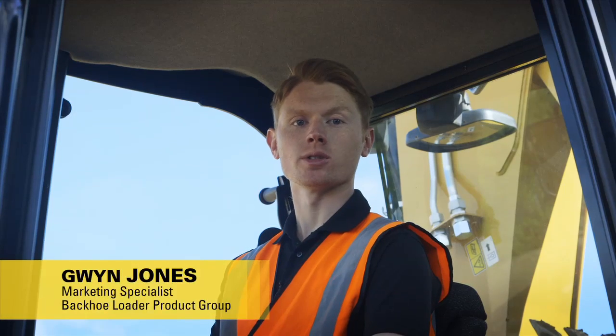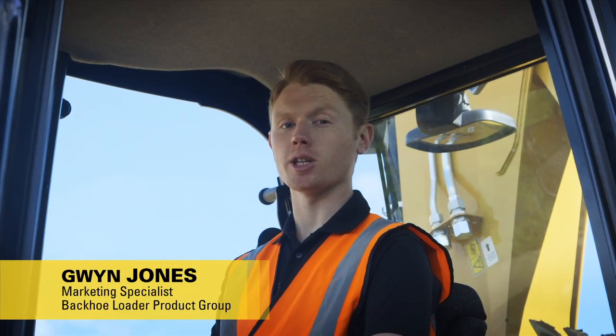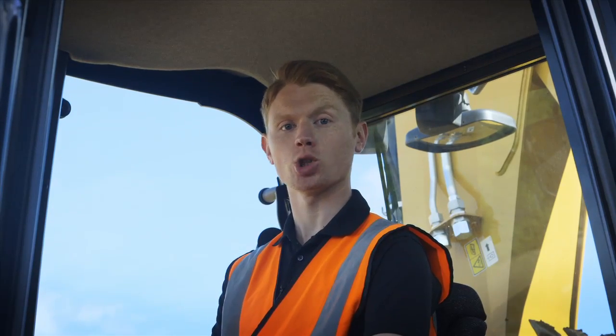Welcome. My name is Gwyn Jones, marketing specialist for Cat backhoe loaders. In this series of videos I'm going to share some helpful tips to help you get the most out of your machine.